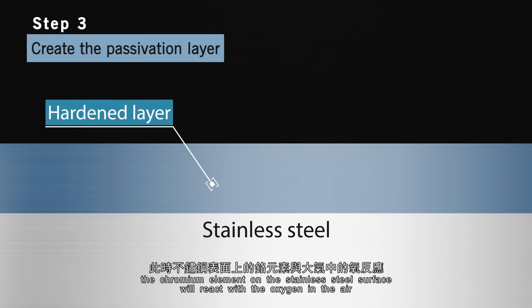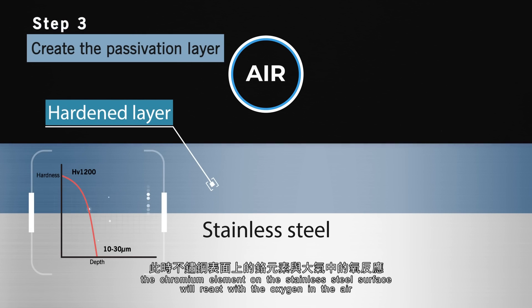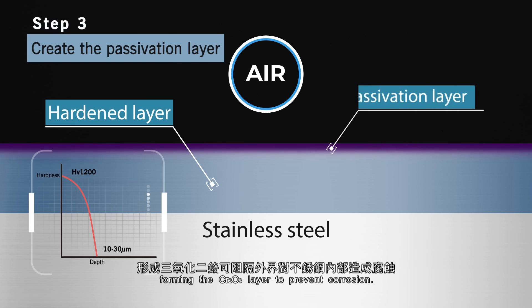Finally, upon cooling, the chromium element on the stainless steel surface reacts with oxygen in the air, forming a chromium-3 oxide layer to prevent corrosion.